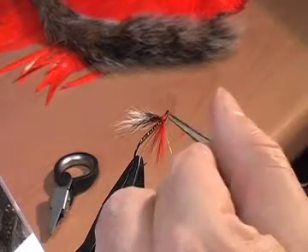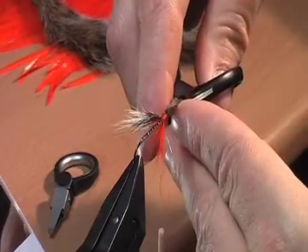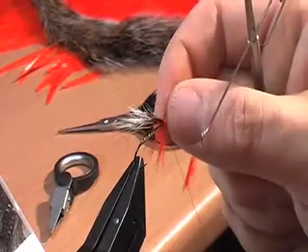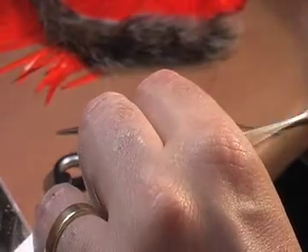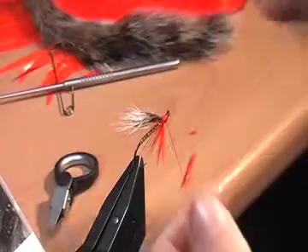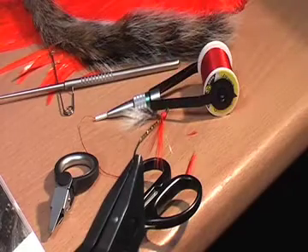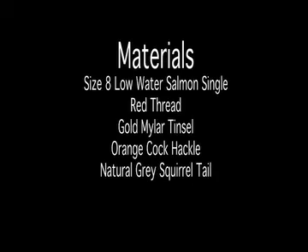Trim off any errant hackle fibres that have stuck up when you pulled it down and they sprang back up again. Just use my whip finisher to finish the fly. There we go — a very quick fly: Squirrel and Orange.